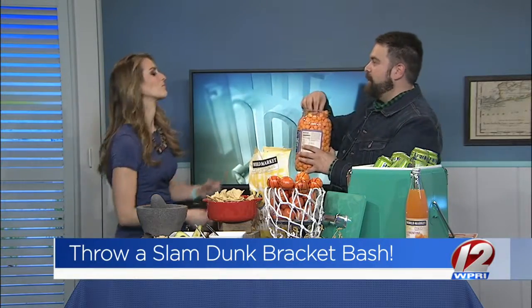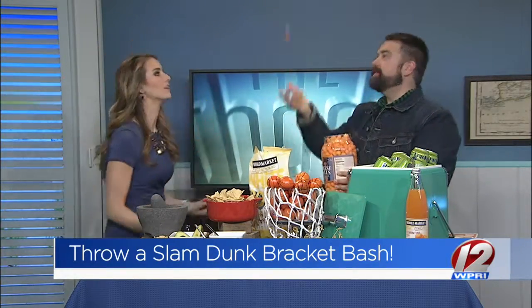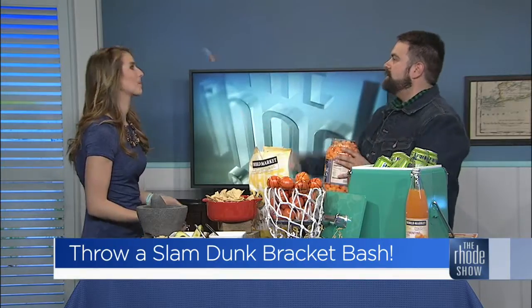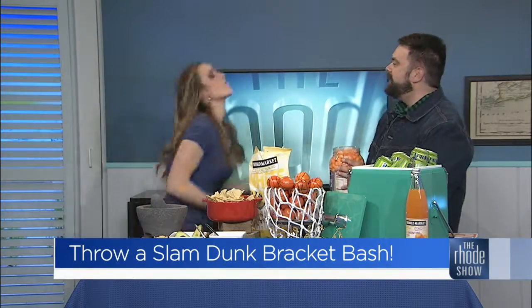Oh, you want to see if we can do this? All right — oh! Can I try one of these? One more, let's give it one more try. Yeah! See? You can play sports.